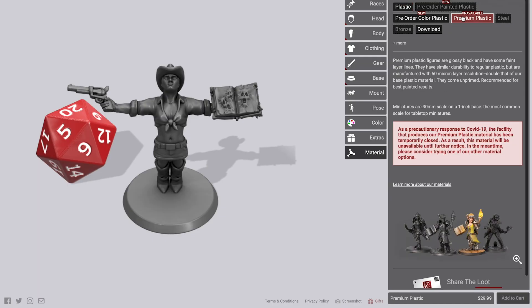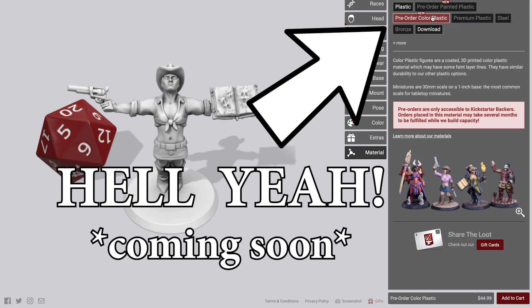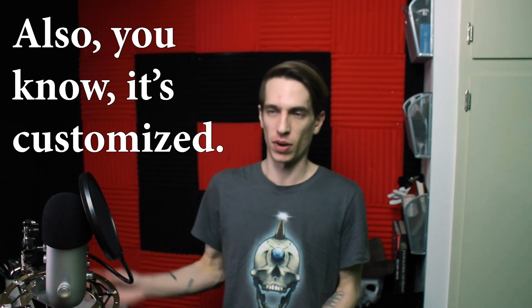If you want to get the minis printed and shipped to you, they start at $20 depending on what material you want. But if you're just getting the STL, it's $8, and then you have it — so you can print off another one if the one you have breaks, or you want to do an undead version of that character, or that character learns to magically duplicate itself. You don't have to go buy a new mini for $5; you can just print another one off for about $0.20 worth of resin.